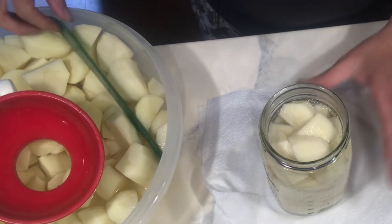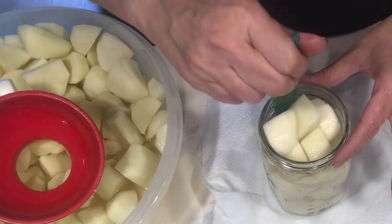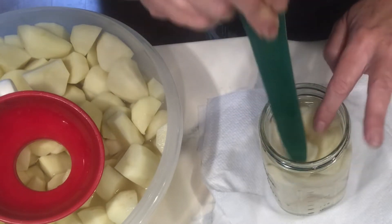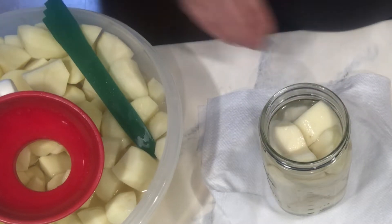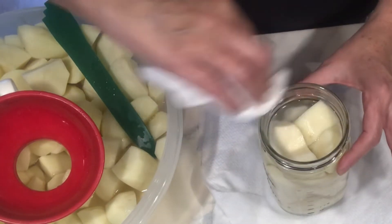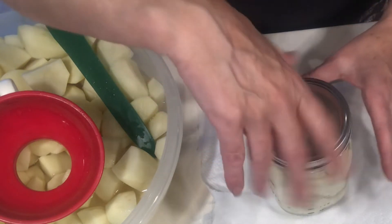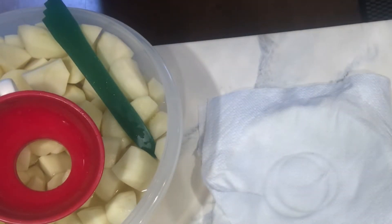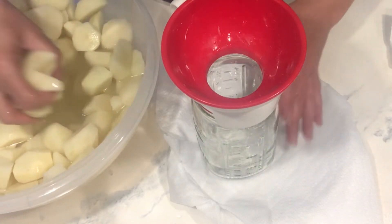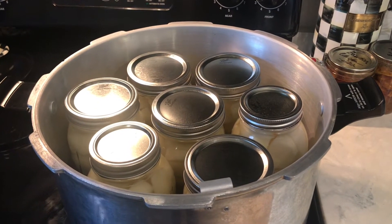Now I'm going to de-bubble and wipe my rim. I do not have vinegar on this — it's just a dry paper towel. Put my lid on and my ring fingertip tight, and into the canner it goes. My canner is warming up on the stove. Now I'm going to proceed and get all my jars filled and then we will be back. I ended up with seven quarts of potatoes and I have them in my Presto.